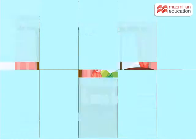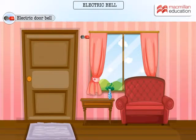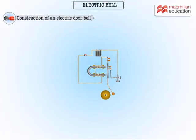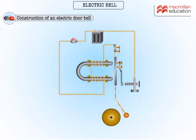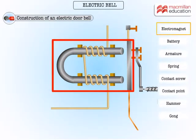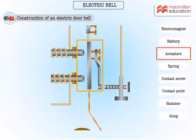Let's see what's inside an electric bell that makes it work. We'll use this circuit diagram to explain the working of an electric bell. Let's begin with the parts: we have the electromagnet here, which gets magnetized when the circuit is made, and this is the soft iron armature that gets attracted to the electromagnet when the circuit is made.